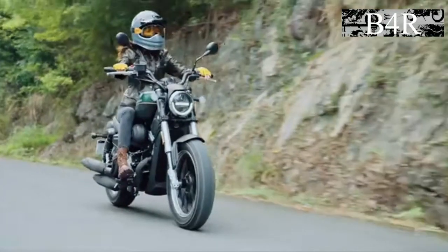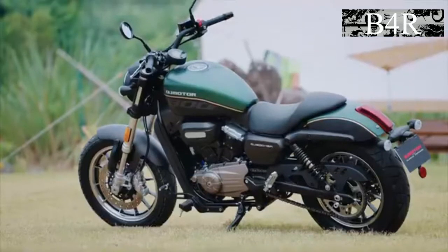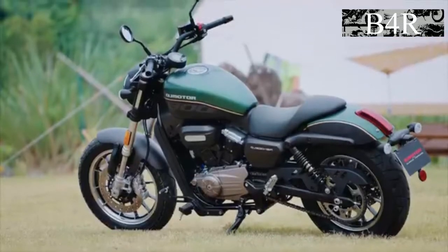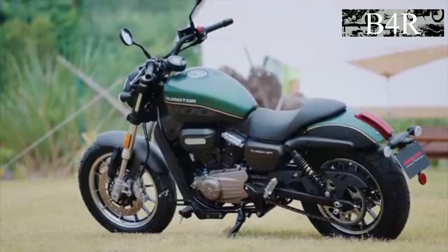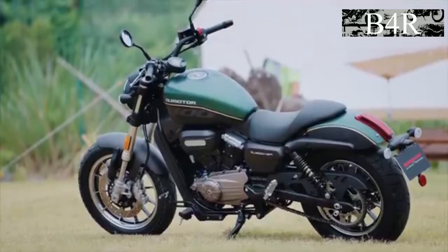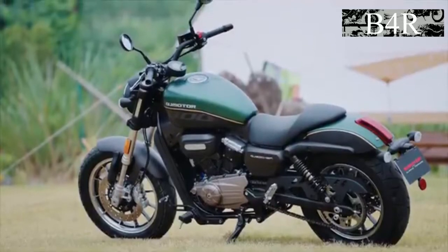It has an upside-down fork and a single brake disc in the front. Alloy wheels front and back, which I assume will be 18 inches in the front and 15 inches in the back. Pretty beefy tire on the back rim.